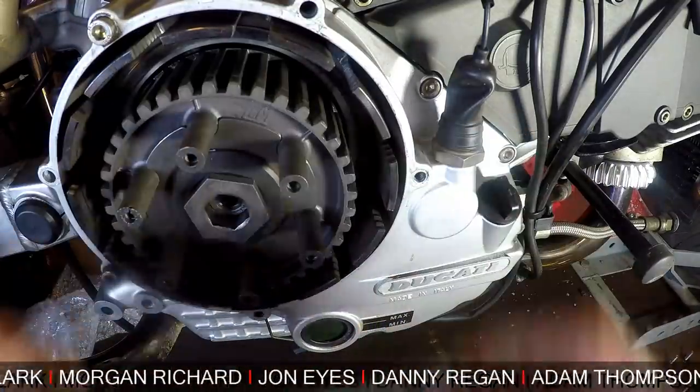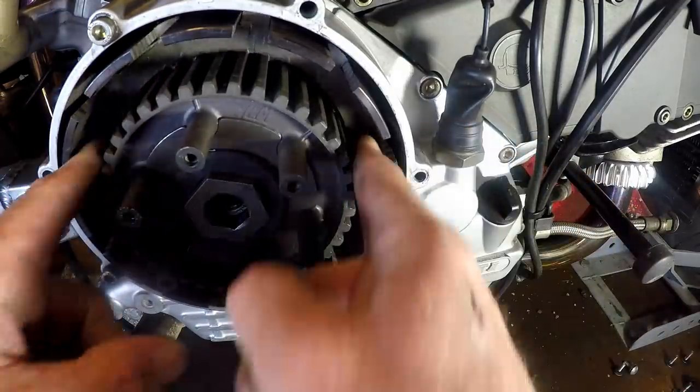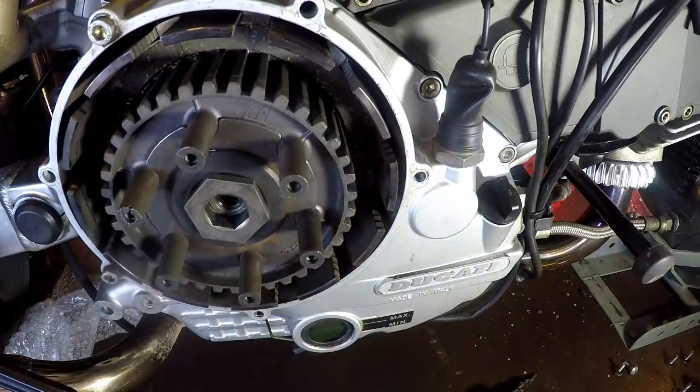And then we put the plate in with the frictionless part towards that ring that we just installed, and then we just start adding plates.